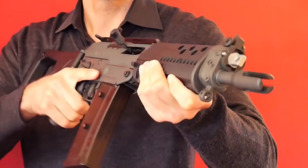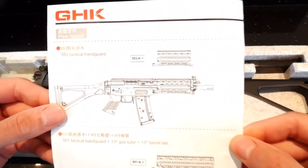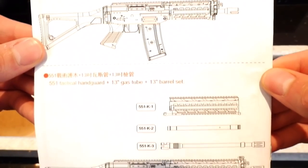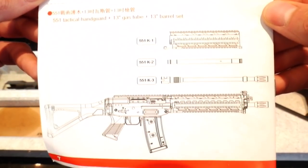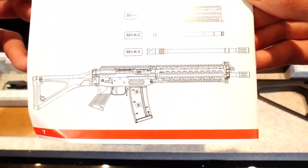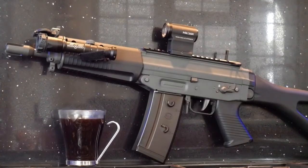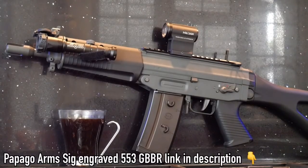They've already teased a rail handguard on top of the little rail panel accessories that are currently available. Like the G5 having its extended carbine pack, GHK will be releasing the 551 outer barrel and handguard kits, which is an exciting prospect. It would be great to see SIG 551 GBBRs hit the fields. What's even more interesting is I'm starting to see images of custom SIG trademarked rifles — check out what Papago Arms has done. It looks awesome.